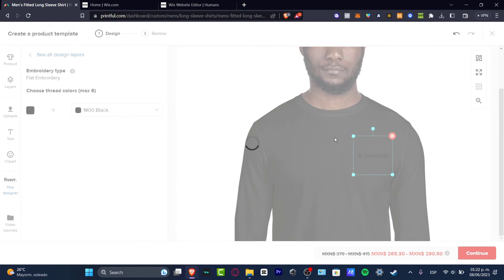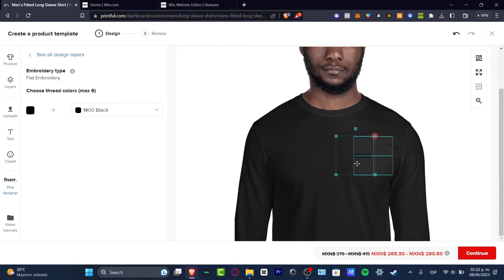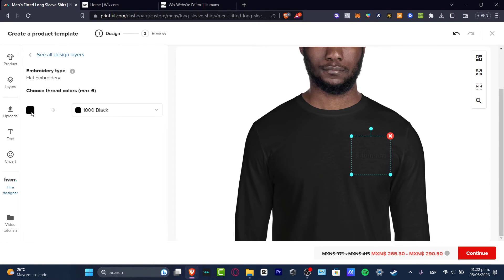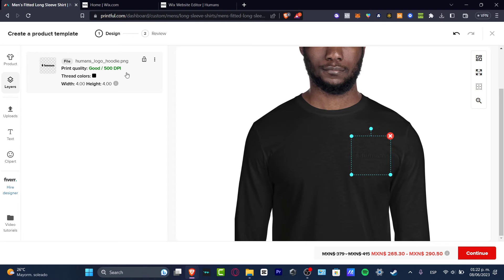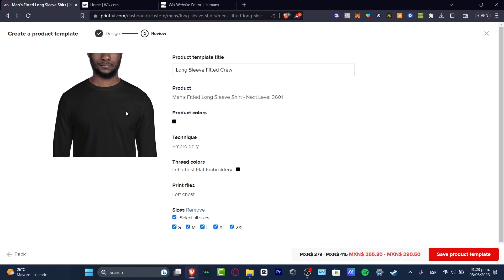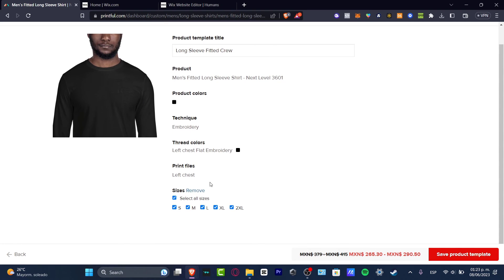I'll hit 'Apply.' As you can see, here is my logo — it's actually not looking that bad. I'm going to hit 'Continue' to see all the design options. I can choose thread colors and continue. Now the product color is black so my logo isn't looking that good, but the product template covers the settings, print files, and sizes.